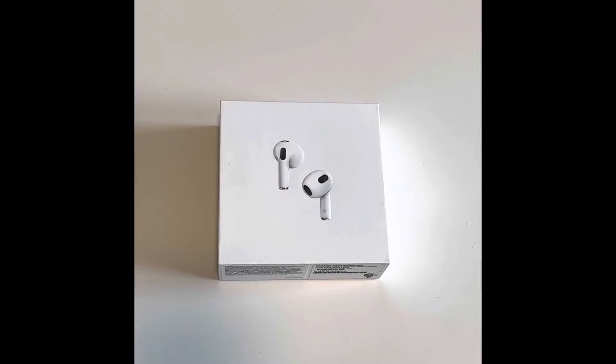Hey guys, it's Livy and welcome back to my channel. Today I'm going to be unboxing the AirPods 3rd Generation.